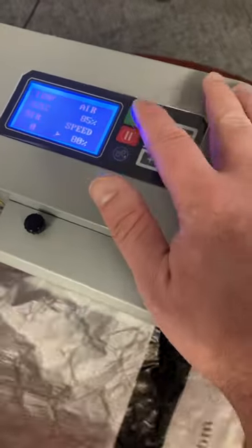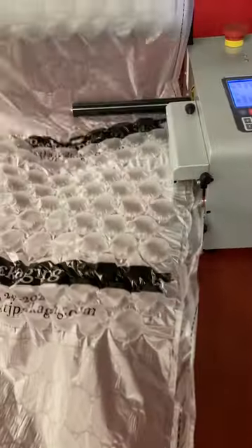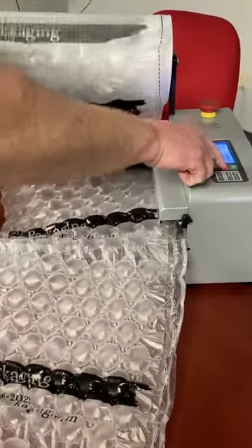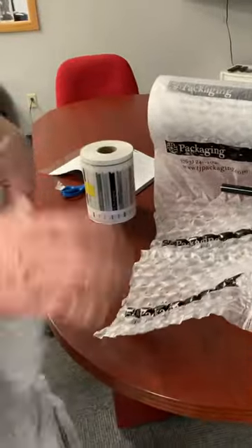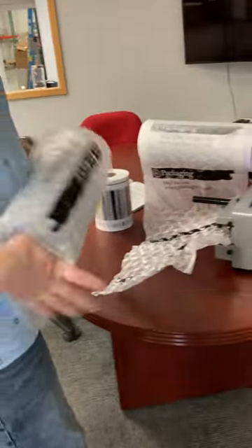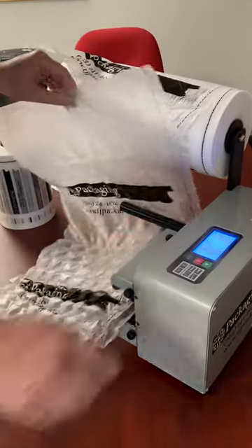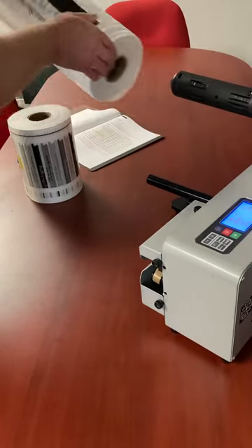Now that we got it on there, all we have to do is hit this green button. And now you're making some of this bubble film — you can see it makes a really nice tight seal. We're going to put on the pillow film next and transition over to our pillow.